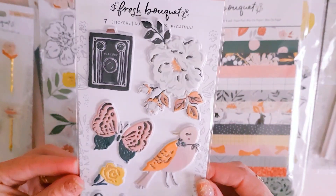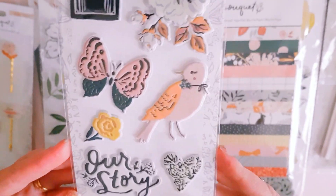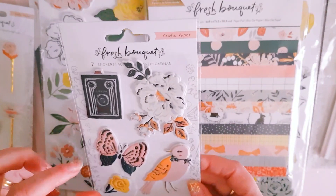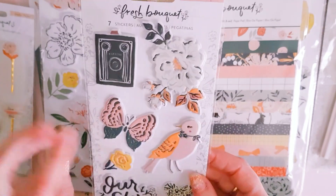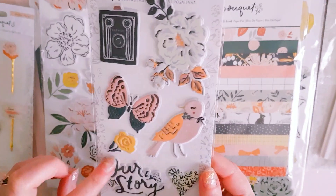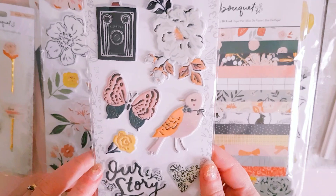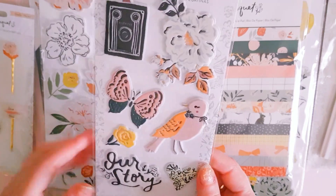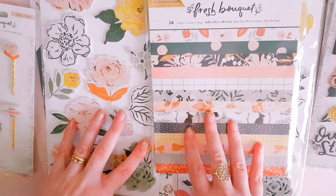I grabbed one packet of the puffy stickers, which are usually around ten dollars for us here. They're really cute. I would have loved it if they had brought out some little mini puffy stickers for this collection — that would have been so cute because I love puffy stickers at the moment. I think I'm just going to use Rosie's Studio Chasing Butterflies, which has tiny little puffy stickers, and a lot of those pieces could match with Fresh Bouquet.